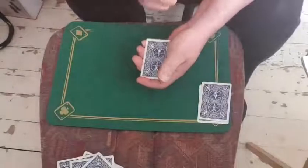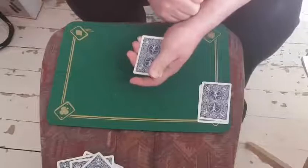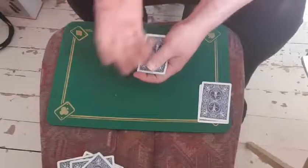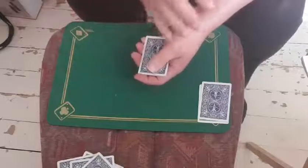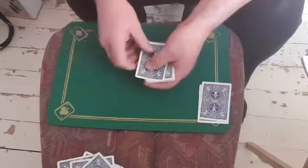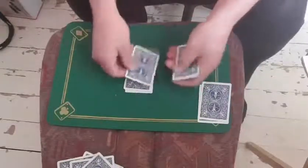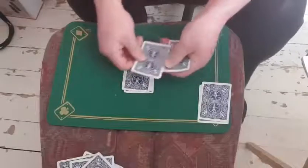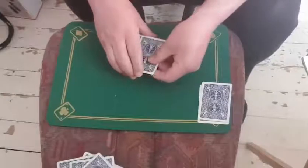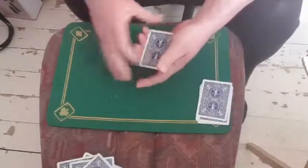So now the next one — remember, you can lie or tell the truth, it makes no difference to me. So was your card a picture card or was it a number card? So it was a number card you say. We go N-U-M-B-E-R. Fantastic, thank you very much for that. I'm just going to take off the top card and the bottom card.